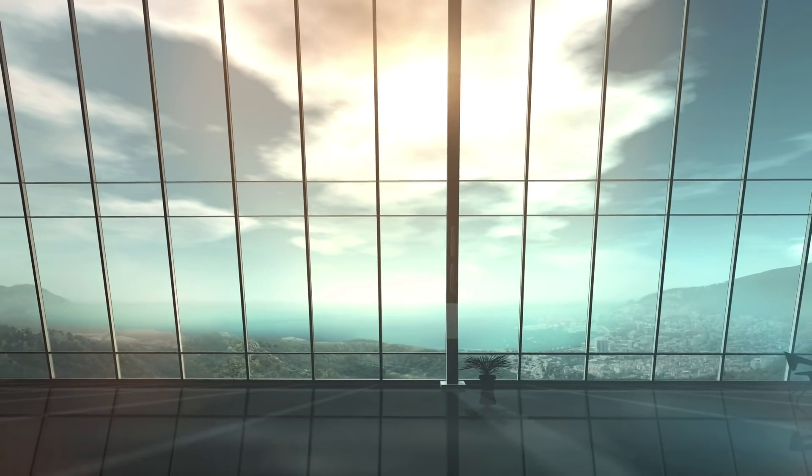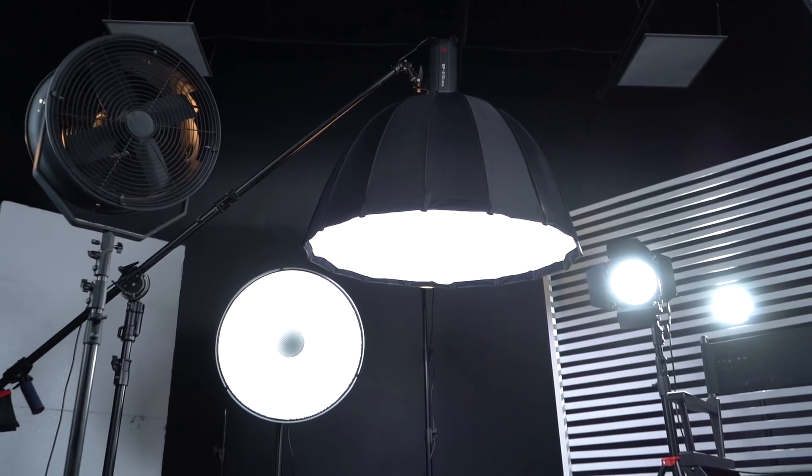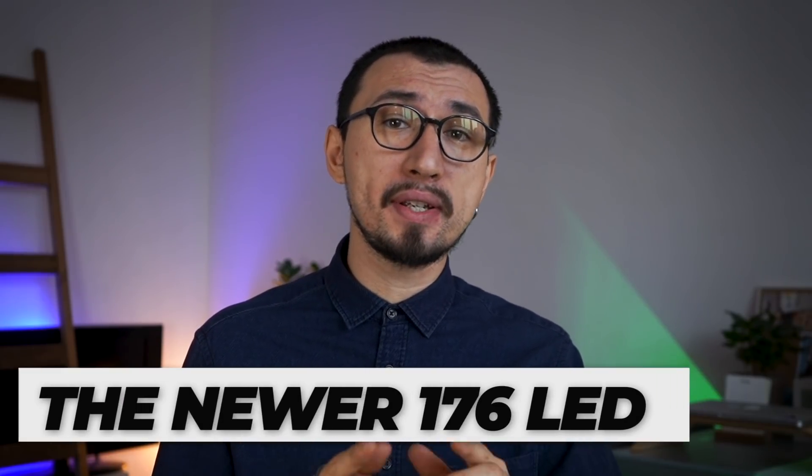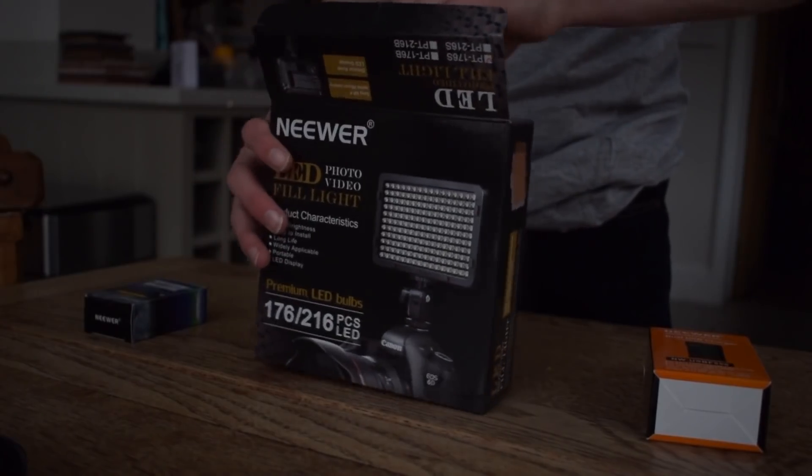The next thing you probably need to do is take care of the lighting in your videos. At the very beginning, you can use light from your window while shooting, and this is absolutely fine. But if you don't want to depend on sunlight or weather and want to be able to shoot at any time of day, then you definitely need some lighting equipment. Buying a softbox or a whole lighting kit can be too expensive, so I recommend starting with something super simple — a lamp that can be easily attached to your camera or to a special rack. For example, the Neewer 176 LED. This is a great light with a lot of pros.